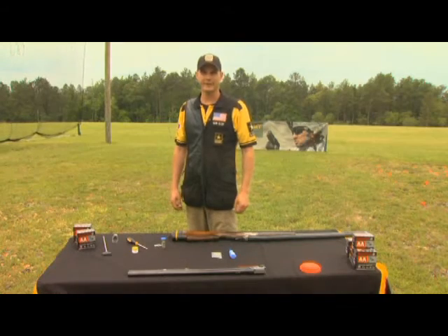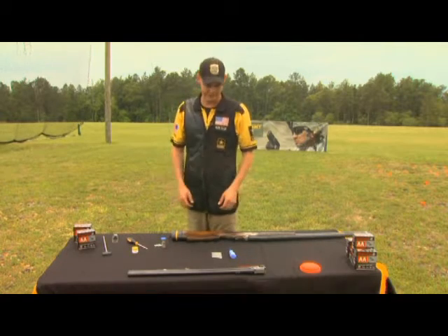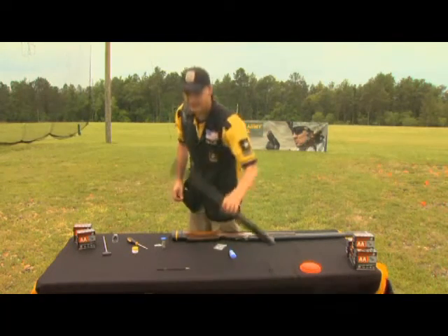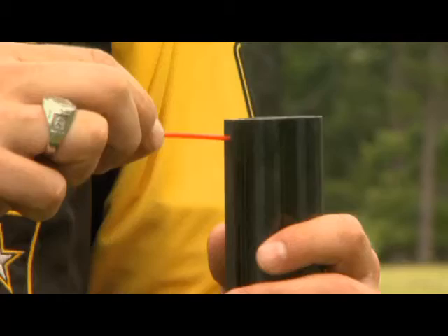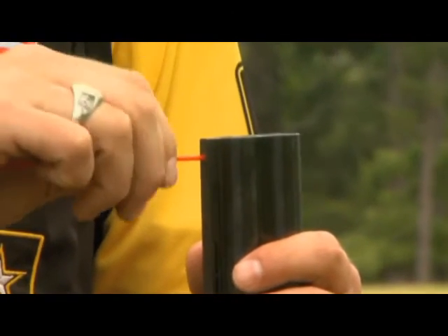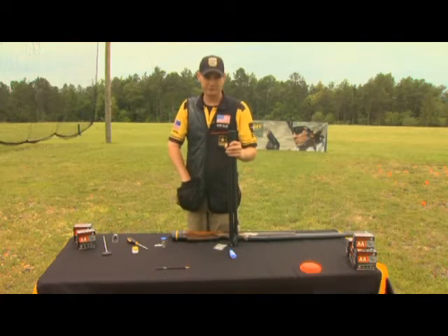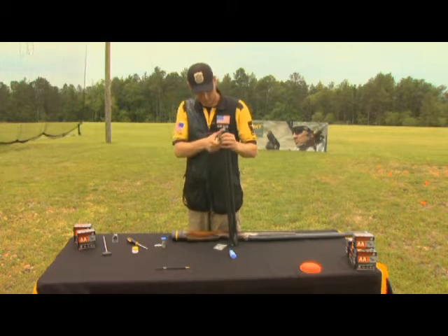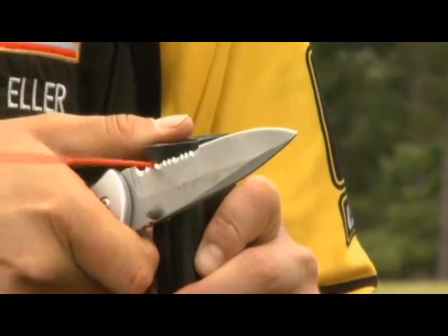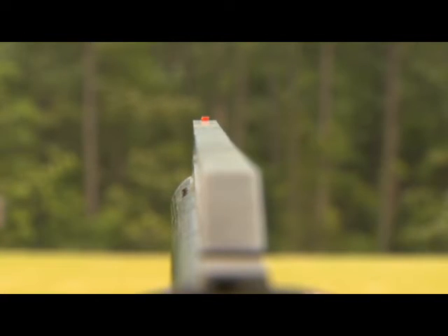For those of you who have ever had a bead fall out or want a little bit smaller bead on the end of your gun, here's a little trick you can do. Take your barrel and a WD-40 straw and just screw the WD-40 straw into the hole where your bead was. Once you get it in, you can take any knife and just cut it off to the desired level. This is what I use on all my competition shotguns.